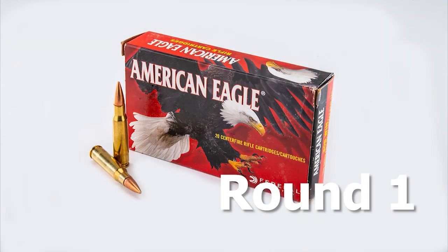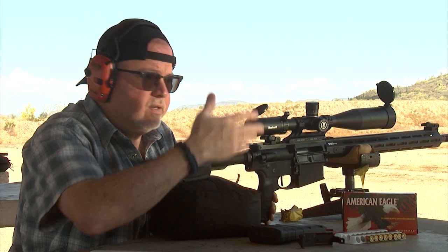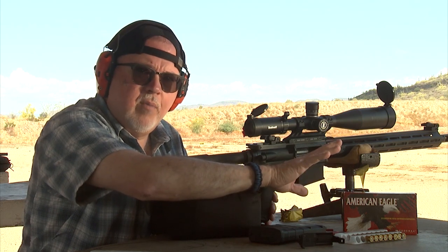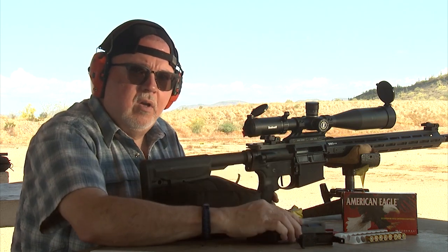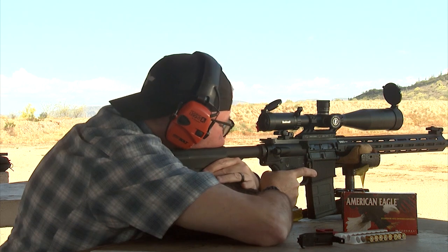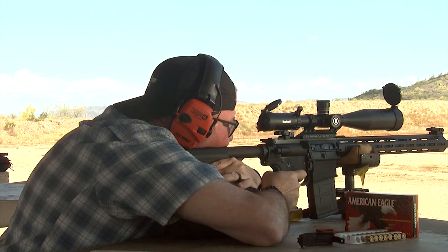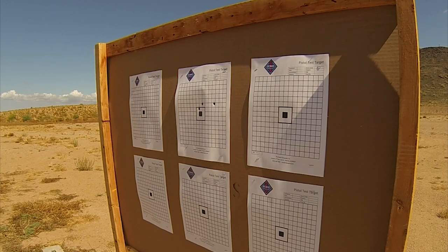I'm going to shoot the rifle at a distance of 50 yards. I am not testing my ability of shooting the rifle, but the rifle's ability of shooting at 50 yards. I'm going to be using the Federal American Eagle 150-grain ammunition. This is standard range ammo — not precision ammo, not high-end performance ammo, just basically range ammo. I'm going to shoot a three-round group at 50 yards and see how it shoots.